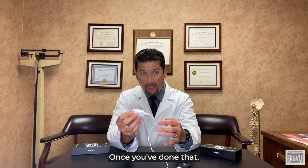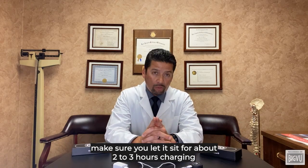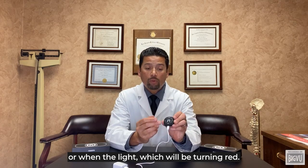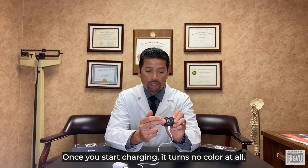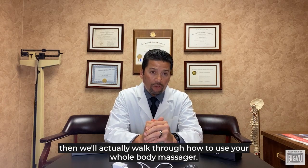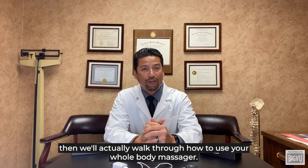Once you've done that, make sure you let it sit for about two to three hours charging, or until the light — which will be turning red once you start charging — turns off completely. Once you've done that, we'll actually walk through how to use your whole body massager.